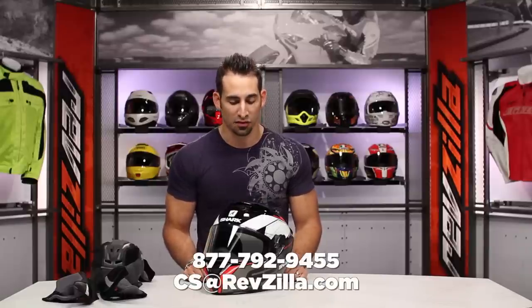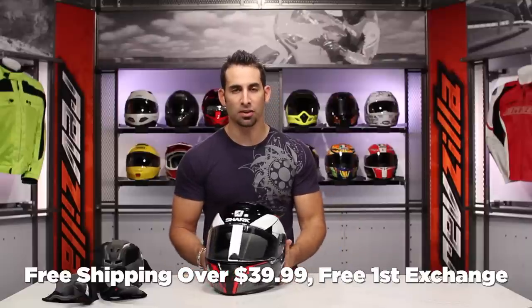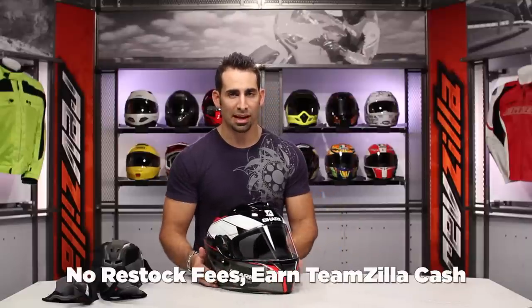Leave us your feedback if you're currently wearing the new Shark lineup. If you're seeing it for the first time, leave us your feedback on our product detail page, on our Facebook page, or on RevZilla TV, our YouTube channel. Join the discussion — we want to hear your questions as well as your comments. As always, if you need any help, shoot us a line. See us at RevZilla.com or 877-792-9455. Our gear geeks here wear everything and we're happy to talk you through it. Anything over $39 ships for free, exchange for free, no restock if you need to send it back to us. And you can always earn TeamZilla cash on any order over $100, to be applied to your next order and save you some money in the long run.